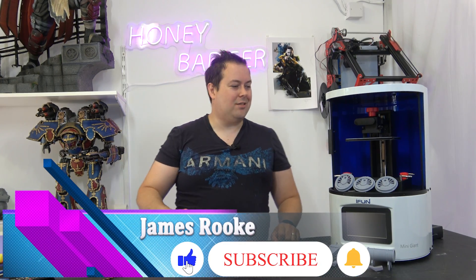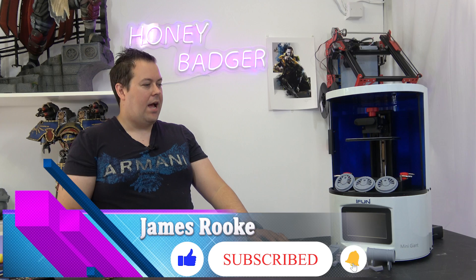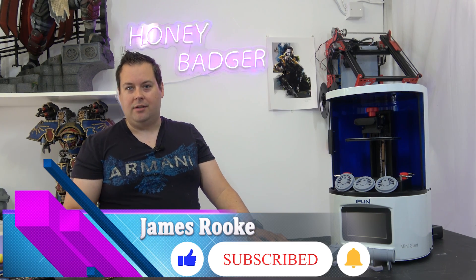Hello and welcome back to Honey Badger 3D Print and Paint. Today we are taking a more in-depth look at the Mini Giant. Roll those credits.